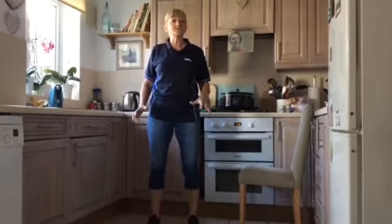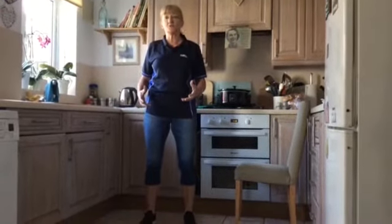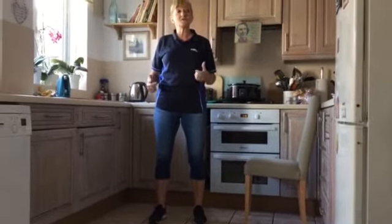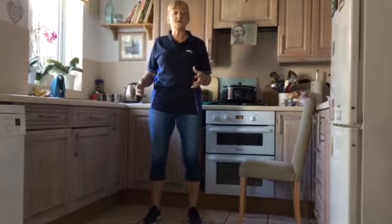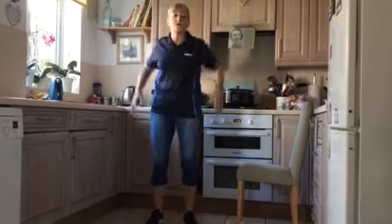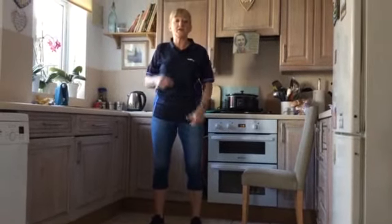Hi, I thought I could put together a few strength exercises so we can keep the muscles nice and strong during this time. This can be done after you've done your walk, or you might want to do a couple of laps so that your legs and arms feel a bit warmer before you start — mobilizing the body, going for a little walk around the garden or around the house before you start the exercises.